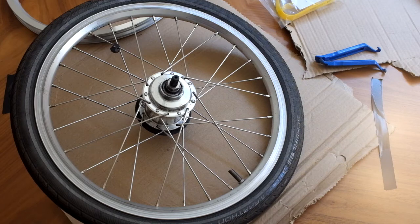Hi, so I just thought I'd share a video on how I actually fix new rims onto my Brompton wheels.